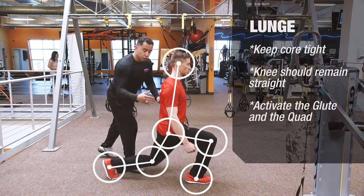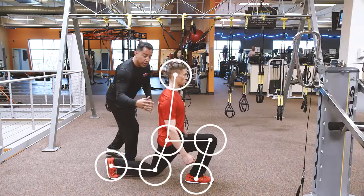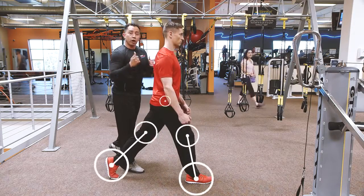We want to make sure that he's paying attention to keeping the core tight and really activating the glute and the quad so he gets the full benefit of a proper lunge.